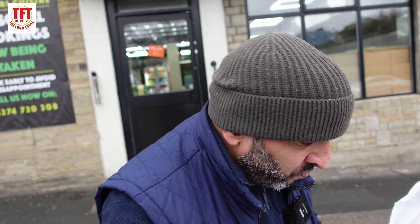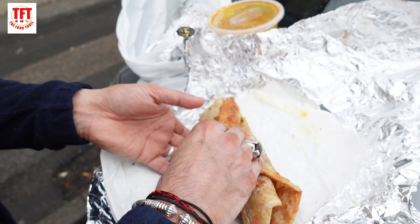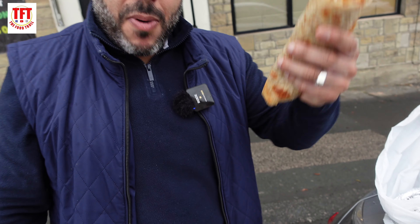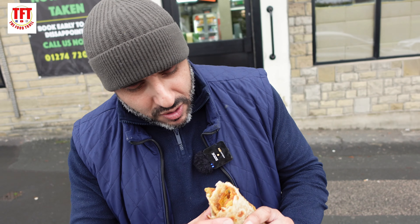What a lot of people do with the desi breakfast is this — they'll wrap the paranta like that with the omelette in the middle, and guess what, you can walk about. Mobile in one hand, munching away in the other, and that's what this is about. Amazing.